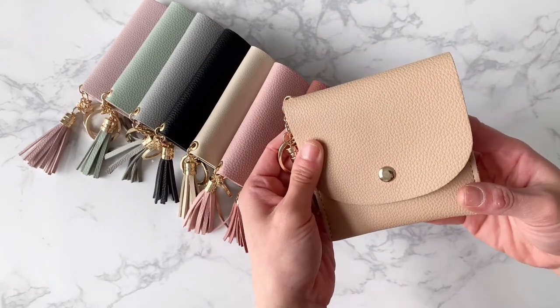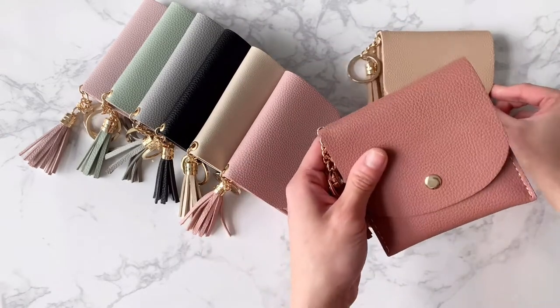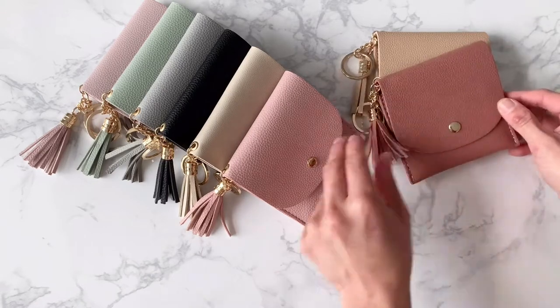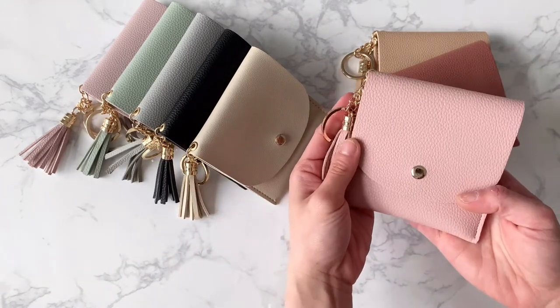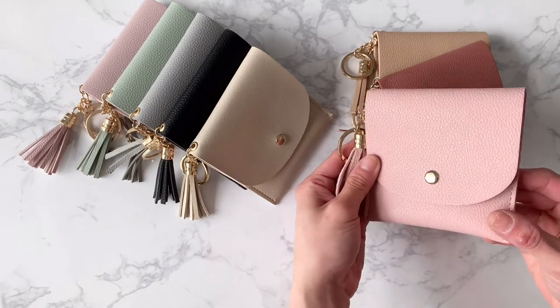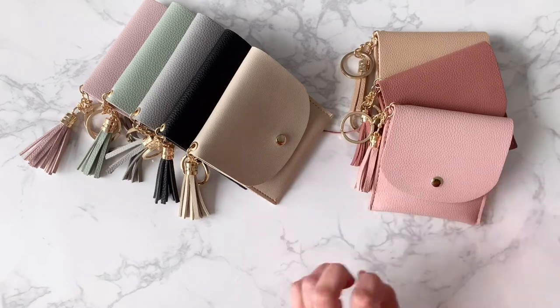So this is the Cafe Rosé color. I've also got here this rose color which is also really popular. I love this shade of rose, and this pale pink color called Macaron. We love pinks here at the studio so we thought we needed to have three shades of pink.